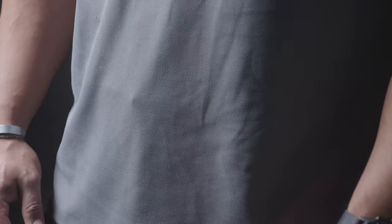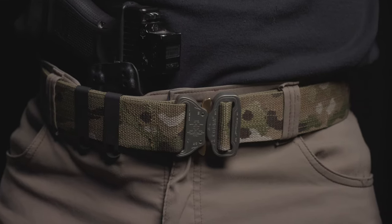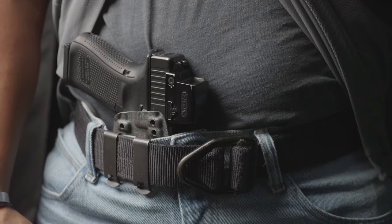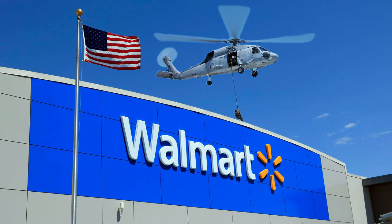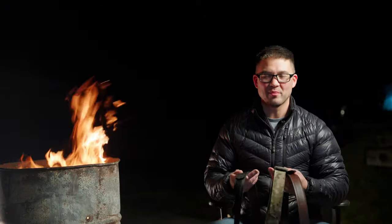Another problem for concealment belts is poor buckle design. Big, bulky belt buckles don't work well for concealment because they print and they limit where and how you can carry the gun. These big belt buckles are often built as life safety equipment — built for clipping into safety gear or clipping into your helicopter. If you're planning to fast rope into Walmart to buy your milk, these belts are an excellent choice. If you just want to conceal a Glock 19, a big buckle like this is way more than you need.